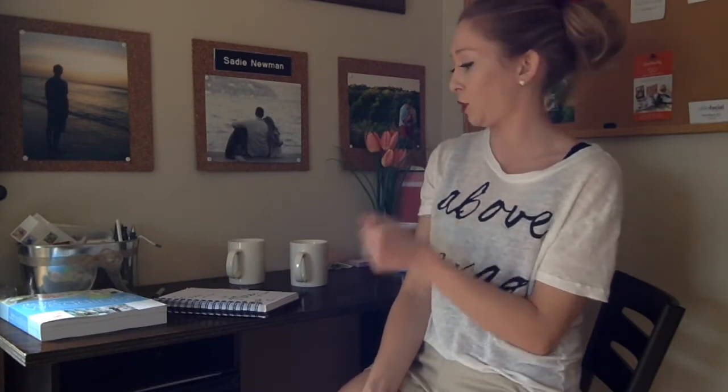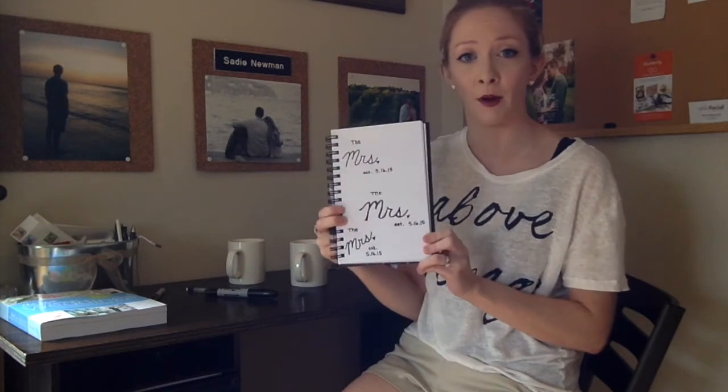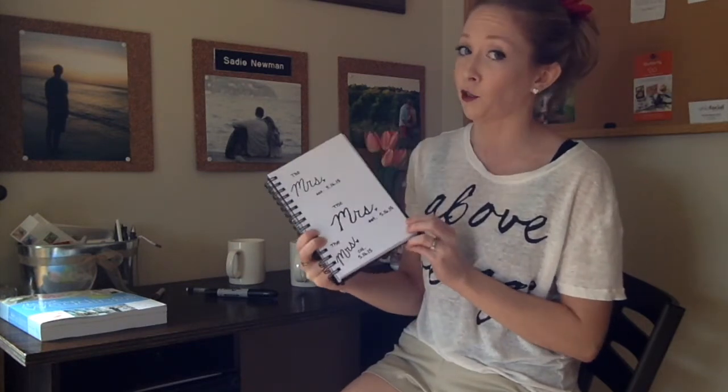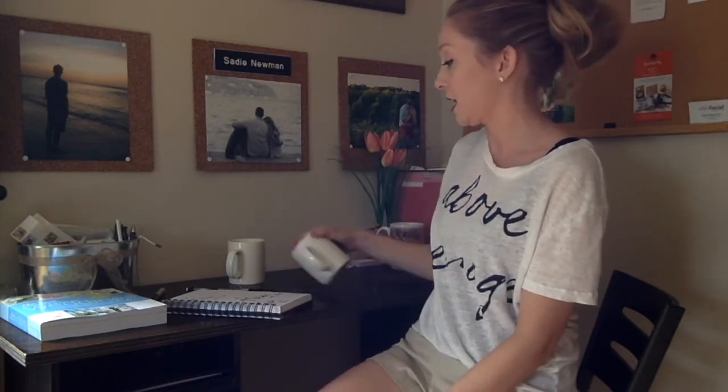And then the only other thing you need is an oven. So if you have those three things you can do this project pretty quickly and easily. To get started you kind of just jump right in. What I usually do is I take a couple of sheets of paper and I practice what I'm going to actually put on the mug, draw it out a couple of times, get used to how the Sharpie draws, and just get my handwriting nice and ready to go. And then I just start going.